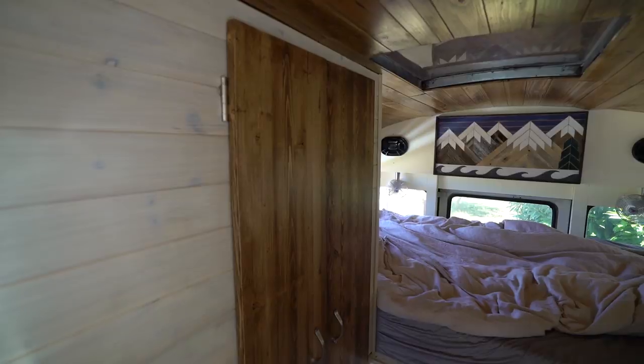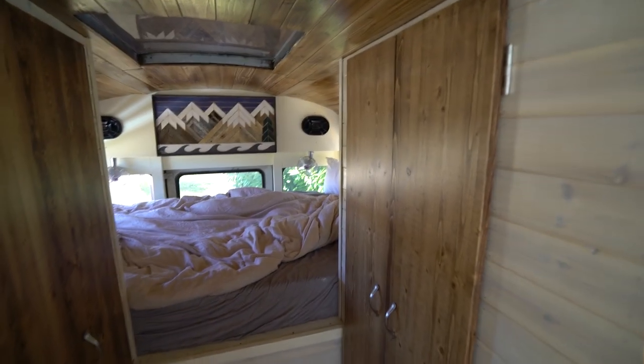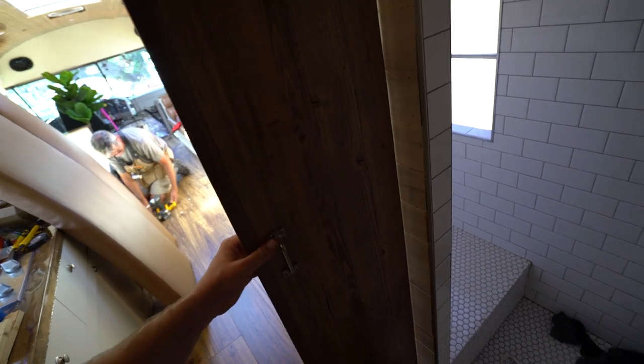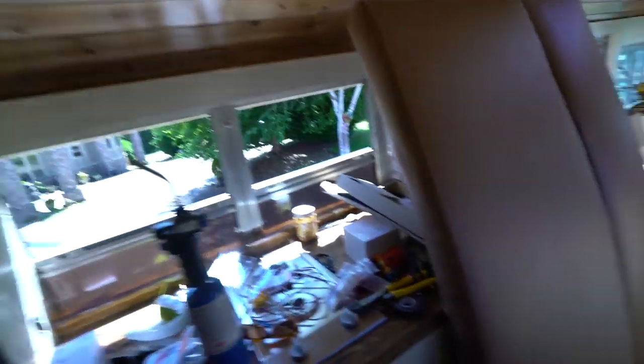We got some doors now! This is to get into the shower and bathroom — we got handles on the inside as well so you can close the door when you're inside, and of course open and close when you're on the outside. This one here is done — no inside handles needed on this one obviously.